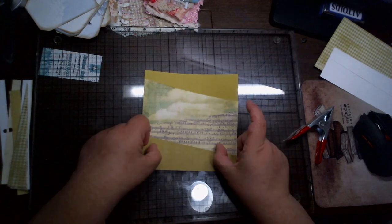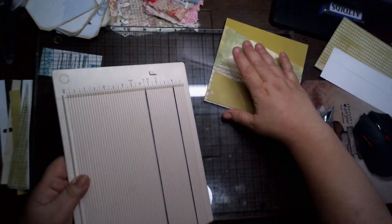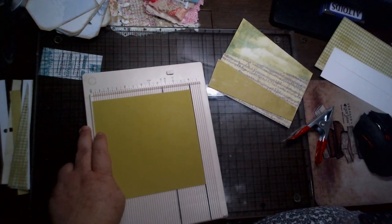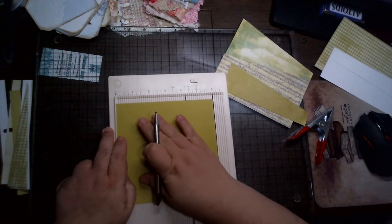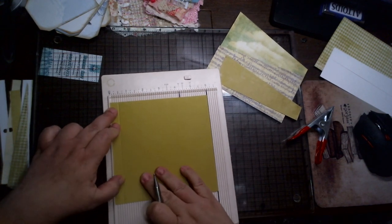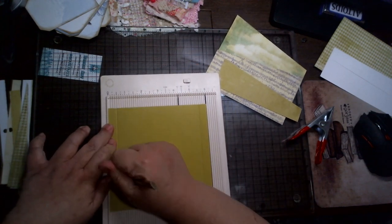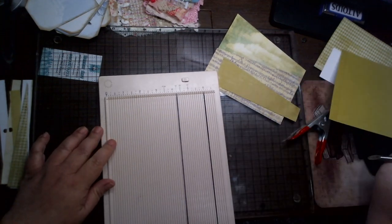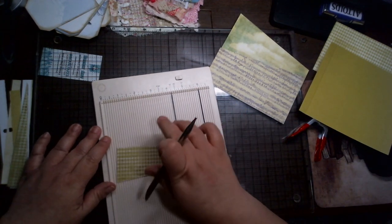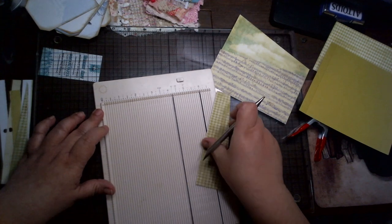So then I'll put them in a journal so you can see what they look like. We're going to score them all at a half an inch. And I want you to know there is no disrespect to Darcy when I do this, because her idea works great — just for me, who doesn't measure anything, the measuring part got to me.